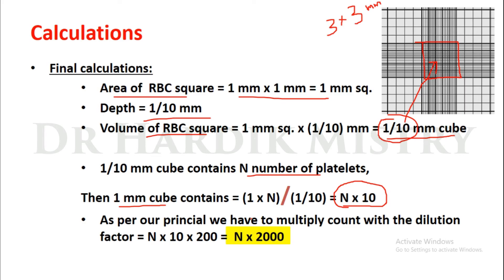As per our principle, we must multiply the count with the dilution factor. Our dilution factor is 200, so: N × 10 × 200 = N × 2000. This is the final formula for calculating platelet count. Whatever number of platelets you find in the 25 RBC squares, add them to get N, then multiply N by 2000 to get your platelet count.